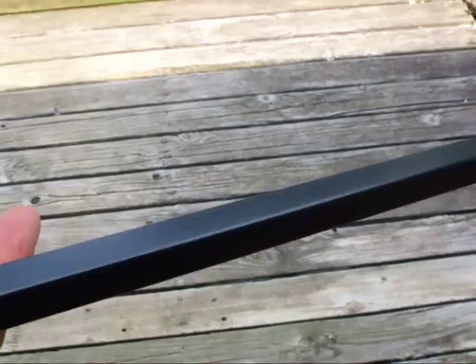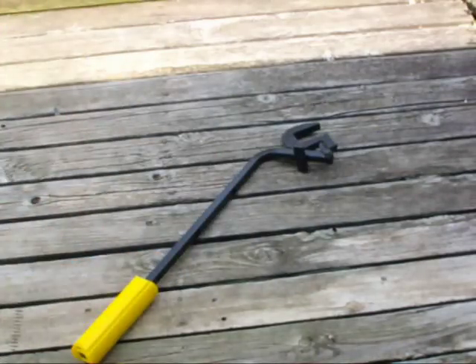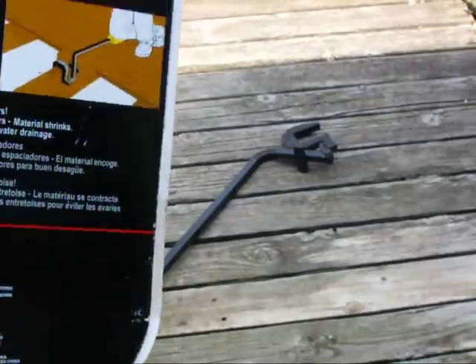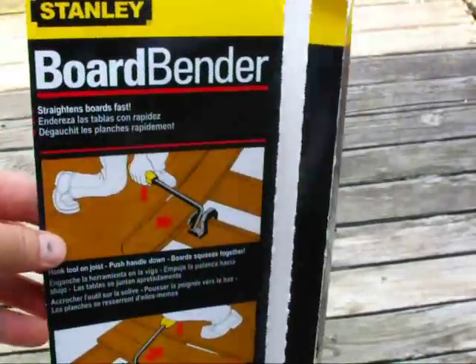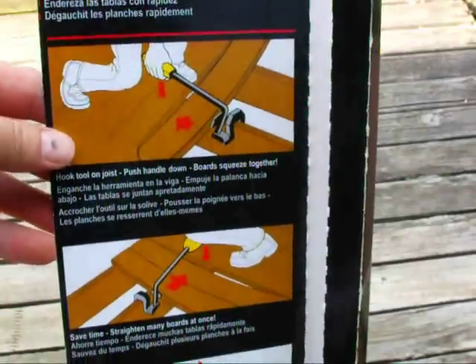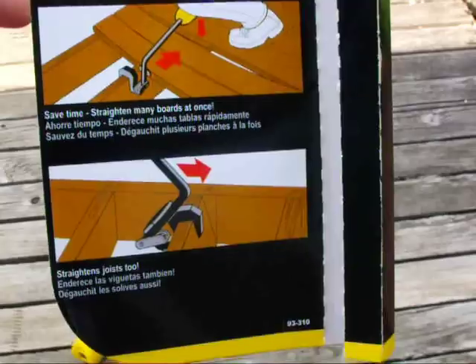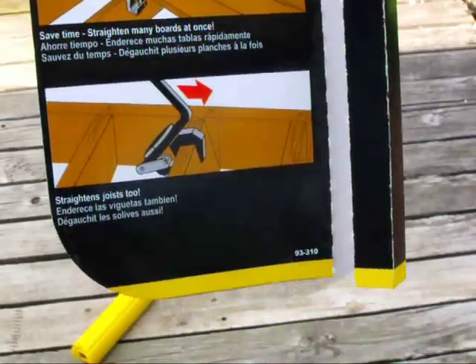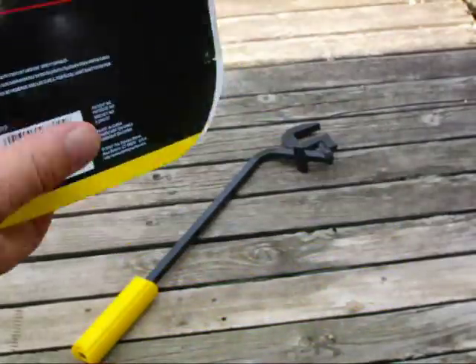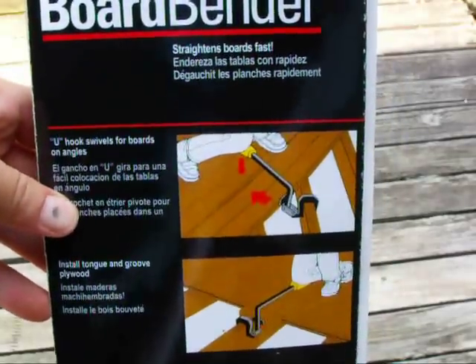I'm going to take it off and lay the bender back down. Here's the front of it, and it kind of just shows you how it's supposed to be used. I've never used this at all. There's several benders out there, but this is the one that I ordered — it's the cheapest, too.